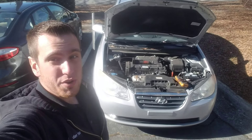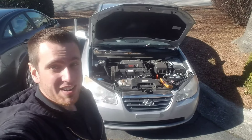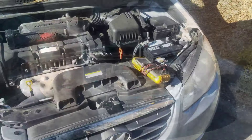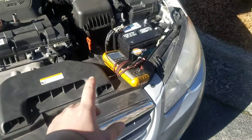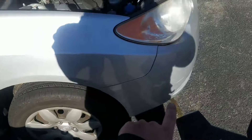Today I'm going to be walking you through an alternator replacement video for this 2009 Hyundai Elantra. First thing we're going to do, go ahead and disconnect that negative battery cable. Then we're just going to slightly lift the car — that way it'll be a little bit easier to get up under here in just a second.